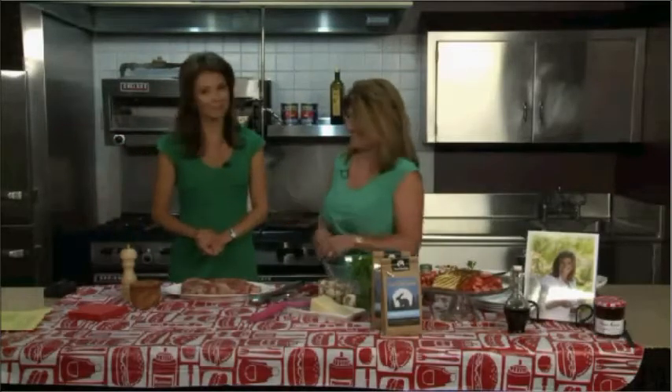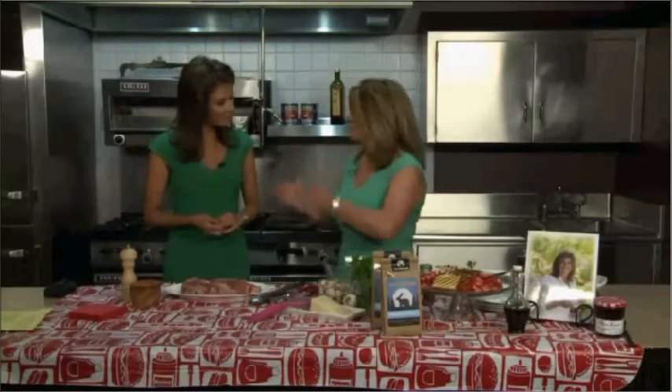It's so good to be here, and I'm so excited about this menu, especially being an Italian, and it's grilling season. Everything we're making today can be done on the grill — so take it outside. Let's do the entire meal outside and have a good time with it. Perfect for entertaining, and you can really take it right from the grill to the table.